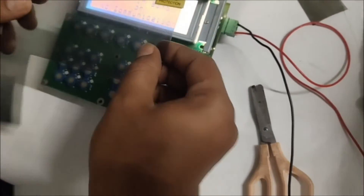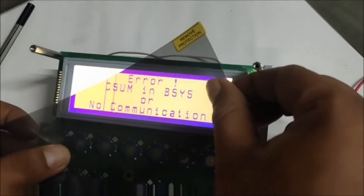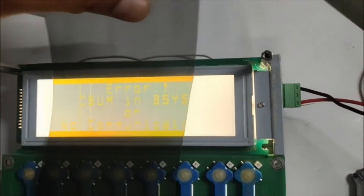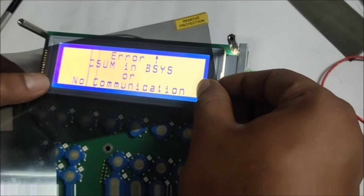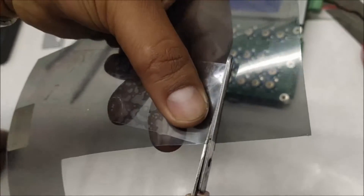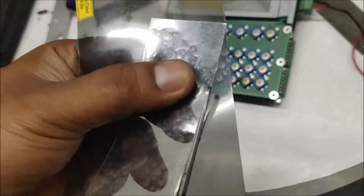After assembling the LCD screen, you can tilt the polarizing film to find the exact contrast image that is clearly visible. As I tilt the polarizing film, you can see the image getting very much clearer and the contrast is getting changed. Now cut the polarizing film by marking the correct aligning angle.